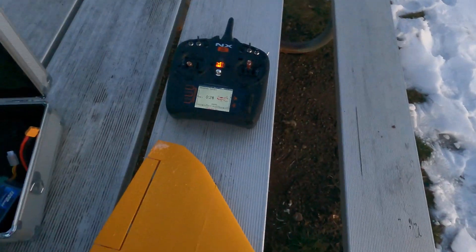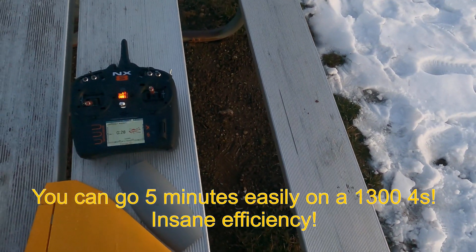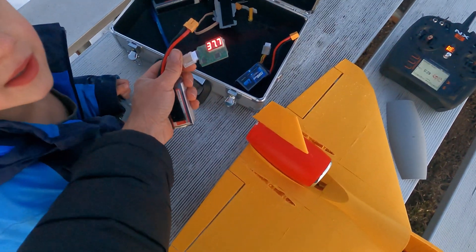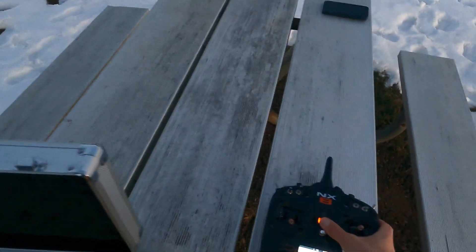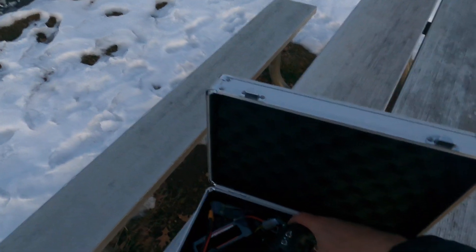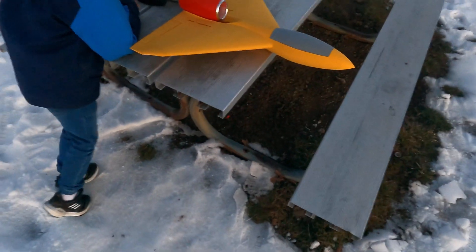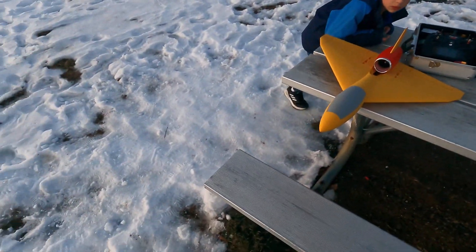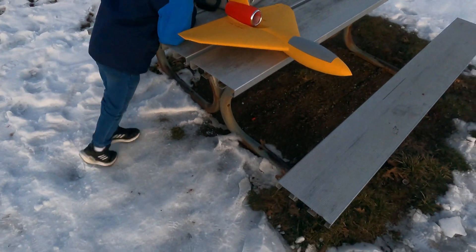Let's check the voltage and tell the guys how much battery we used. Reading is 3.76V to 3.77V — made it close. 3.75V is normally where people bring them in, and I did five full minutes of flying. Normally it's like two and a half to three minutes on a 4-cell. Crazy! I absolutely love this thing — it's going to be my go-to, throw it in the back of the truck plane. It's almost like a glider, very efficient, fun to fly. Hope you enjoyed it — see you on the next one.